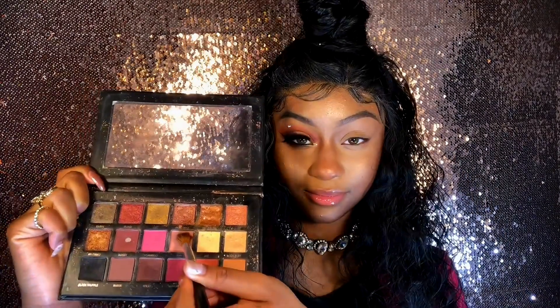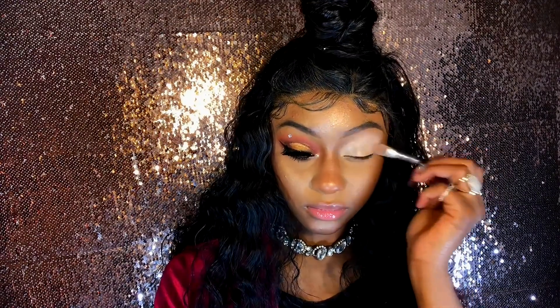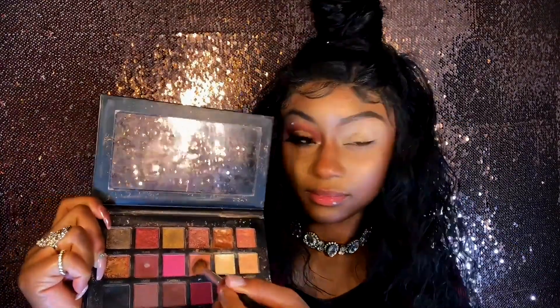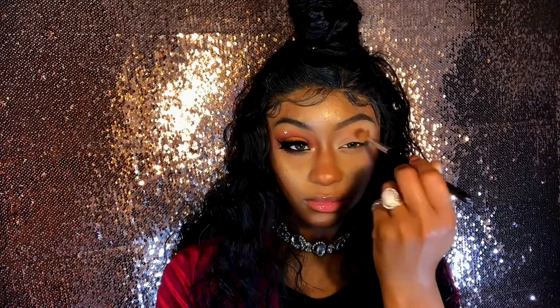Up next I'm gonna be applying my eyeshadows — wait, hold on. Your girl forgot to prime her lids, so let's get that out of the way first. We're not gonna skip that because we're trying to get all the color payoff. Now we're gonna apply our eyeshadows from Beauty Bay's rose gold palette in the color 'Shy,' placing that on our crease with a tapered blending brush. We're gonna dab that in and blend it away.